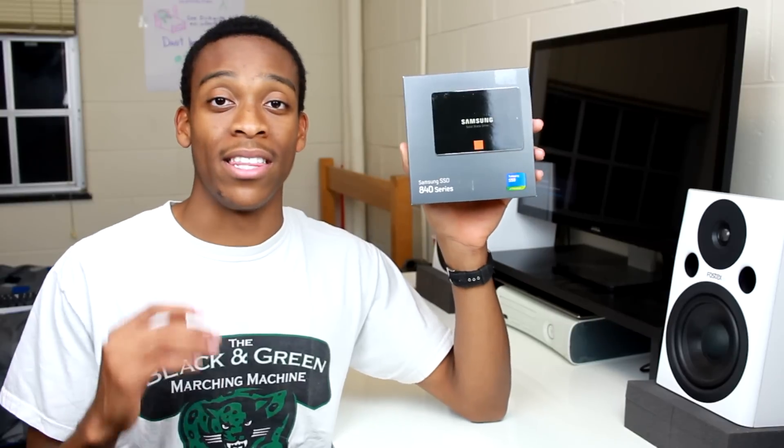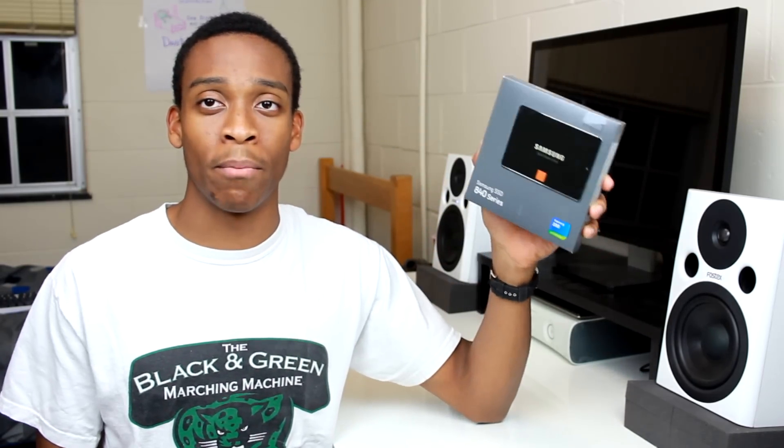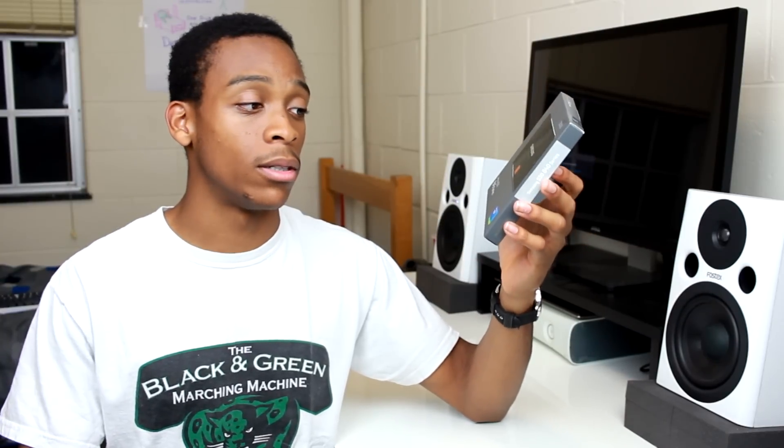Definitely go with an SSD — prices are coming down and I got this for around $150 on Amazon. You can find the pricing in the description. You don't necessarily need the fastest SSD; one of these mainstream ones will do fine. This is the ultimate video editing PC but also the most sensible one, so this is pretty good value. I'm probably going to add a lot more drives as I start making more videos and need the space. That's the good part about building your own PC — you know which parts you can put in, and the expandability is there. If I wanted to add another SSD, I could just pop it right in.